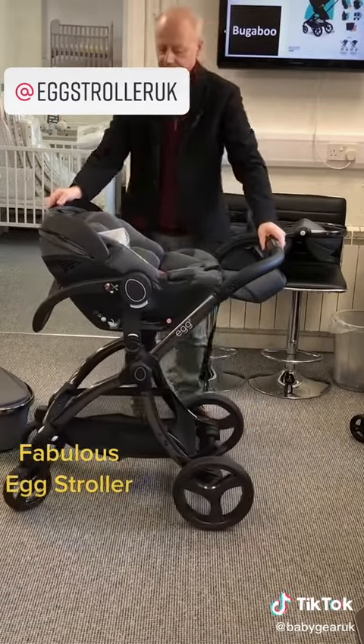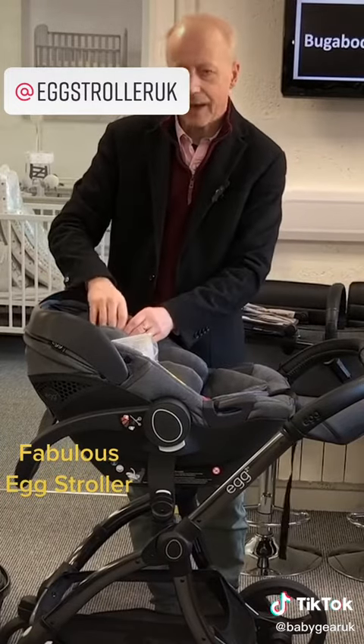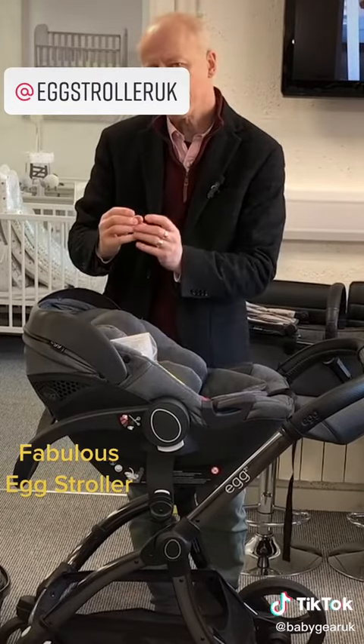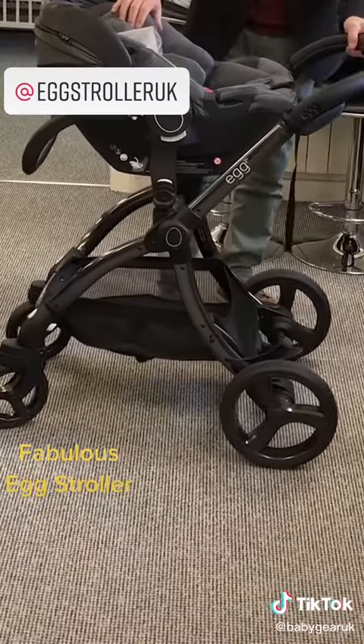The i-Size seats, the newer R129, are tested for side impact, so you'll find they have much more padding around the head and around the hips. It's also usually slower-responding foam — as you squeeze it you can feel it sinking, and it's going to absorb impact a lot better. So that's a really nice feature to have.